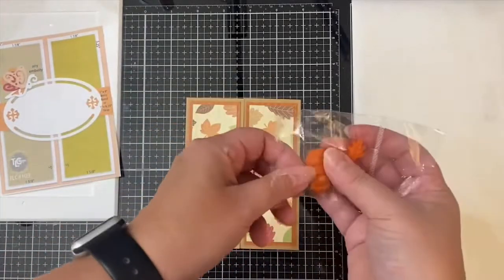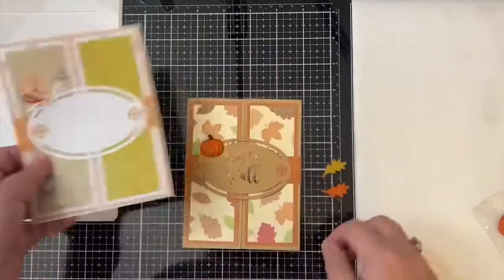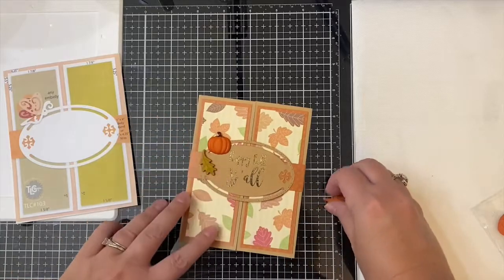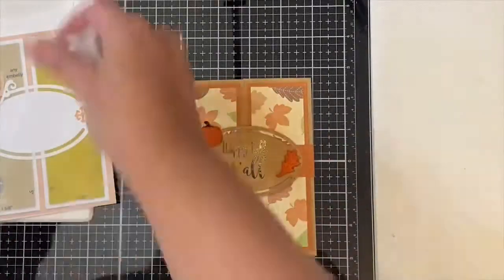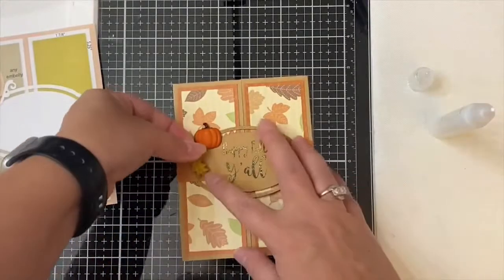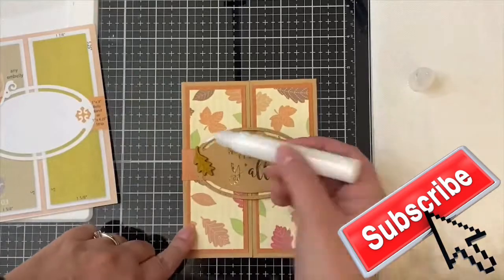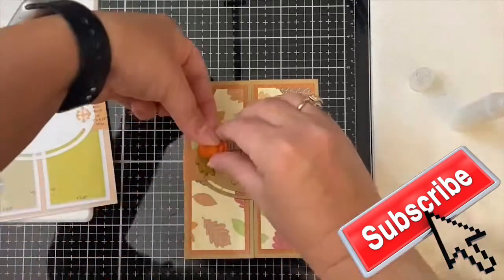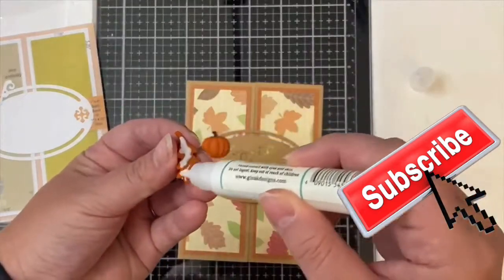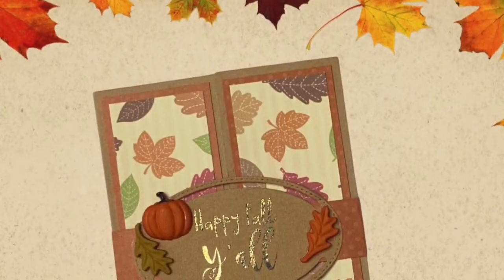To finish off this card, I've had these fall-themed clay embellishments in my stash for a while, and I thought they went perfectly with this paper and the sentiment. I'm going to glue the two different colored leaves on each end of the oval piece, then add the pumpkin in the top left corner like it shows on the card sketch where the butterfly is. I'm attaching these pieces using some Gina K Connect liquid glue. This pretty much finishes off card number one, which is the basic gatefold card.